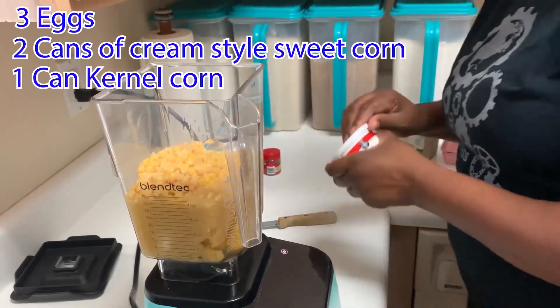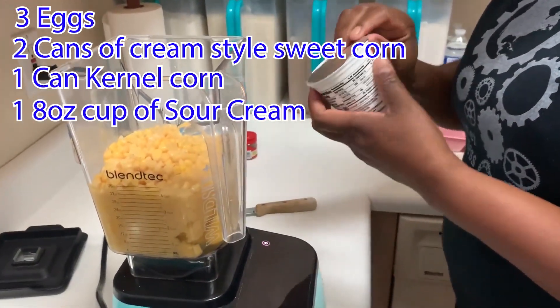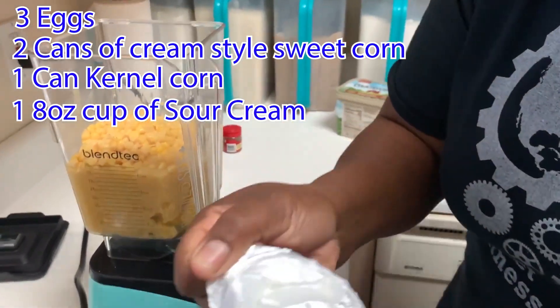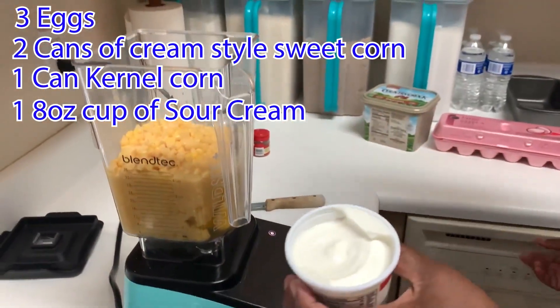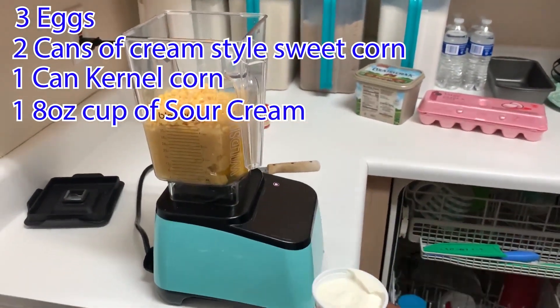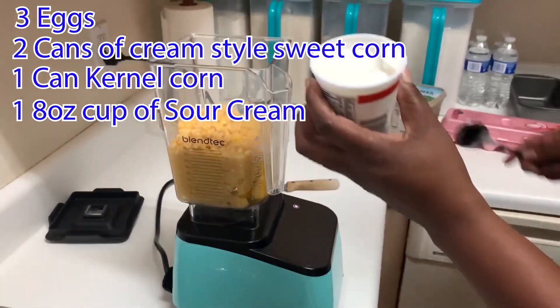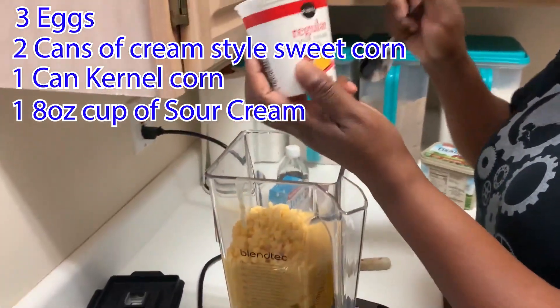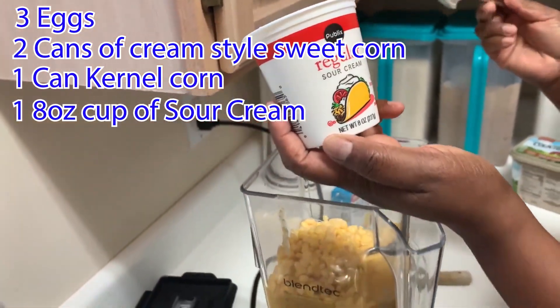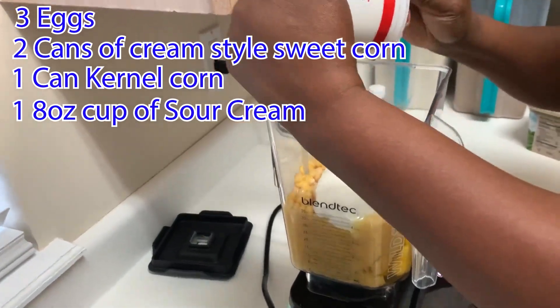I am going to put those in there. This is the cheese. You could buy the slow burn — anyone, it's not a big deal. I am going to use the small one and put it in there.